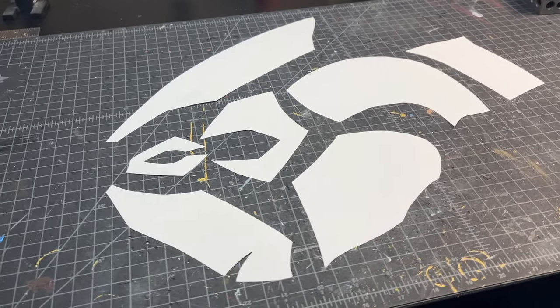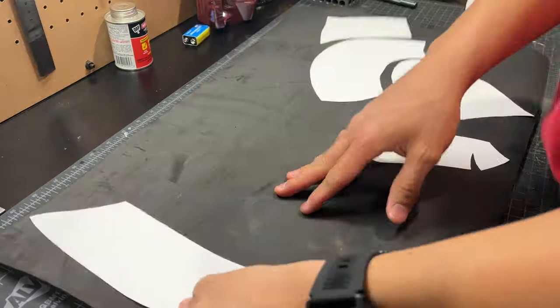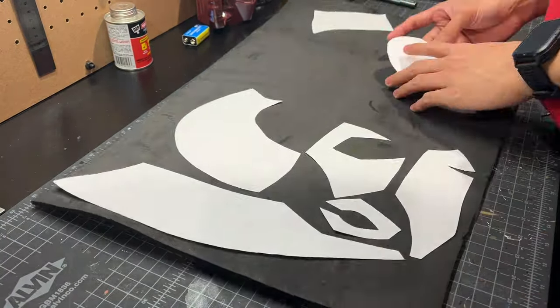And now, let's get on with the tutorial. As you can see here, this is one half of the template and what we're going to do is transfer it over to EVA foam. Here you can see I'm just laying out those pieces as best I can to save as much material as I can.